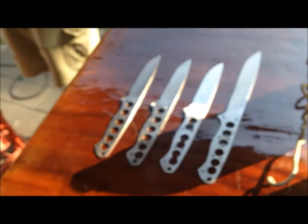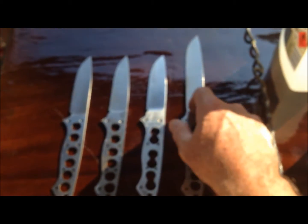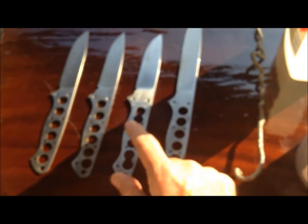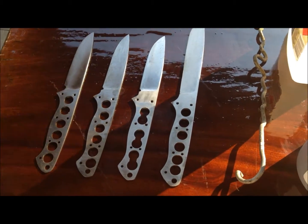Alright, here we go. We're going to do some heat treating some blades today. These are copies of a Jaws Leeside blade, with the exception of this one — this is an extension. This one's for Simon Bruce. There you go Simon, there's yours.